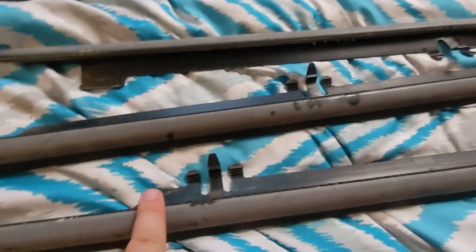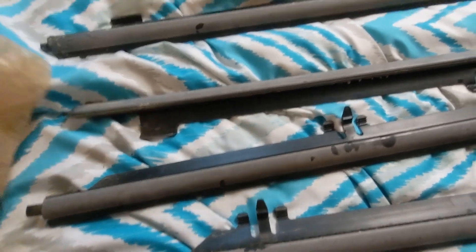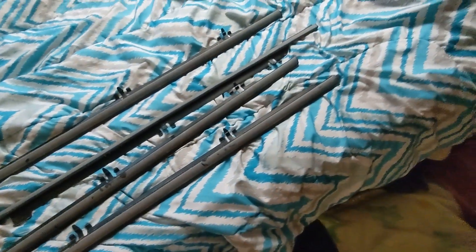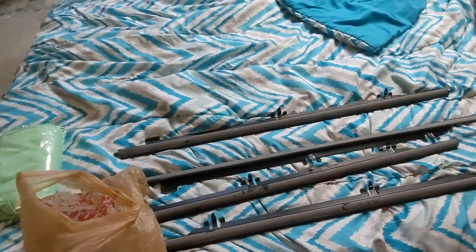I also got all of the switches for locks, windows, and mirrors out of the doors — all that for 40 bucks. You can't beat that, not out of any other junkyard around here.